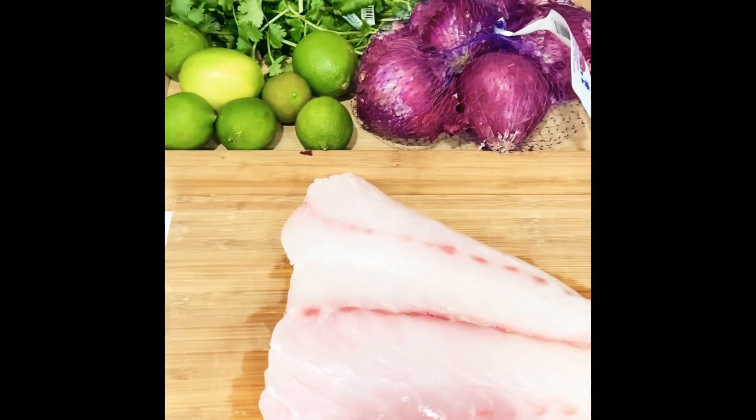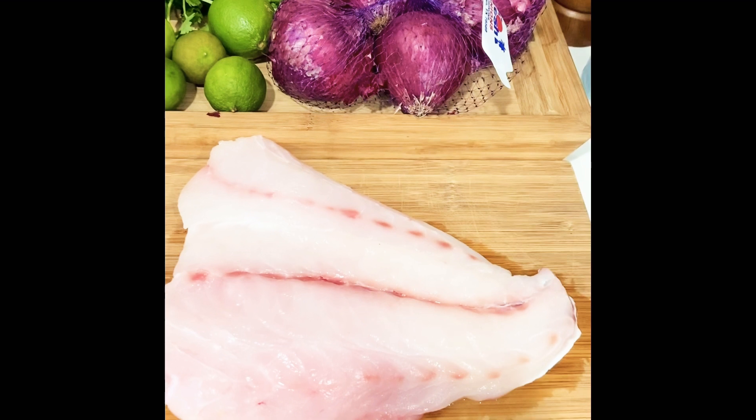Hi guys, this is Karina McDermott and I'm here today in my kitchen because I decided that I want to make a fish ceviche and I'm going to make it in front of you because I want you to learn how to make a delicious fresh grouper ceviche — super simple, super easy and super delicious. I hope you stay with me to the end and enjoy this video.